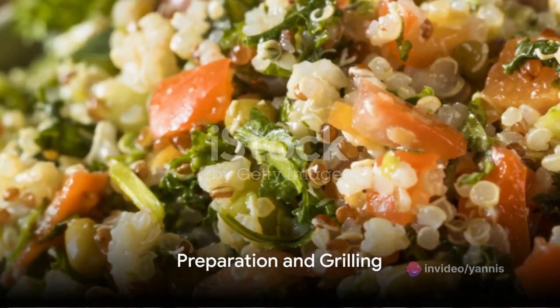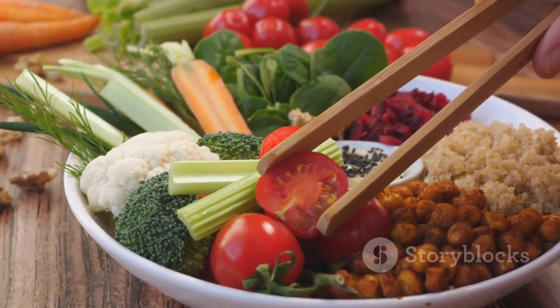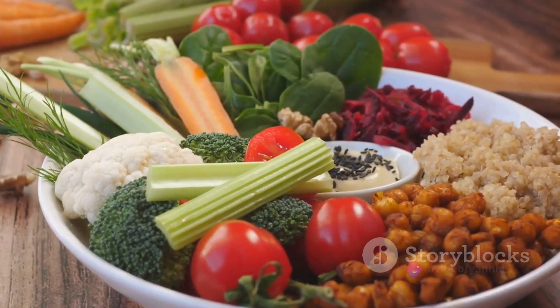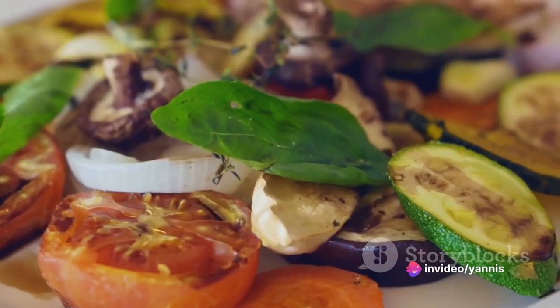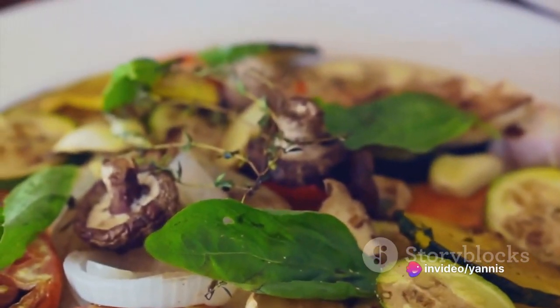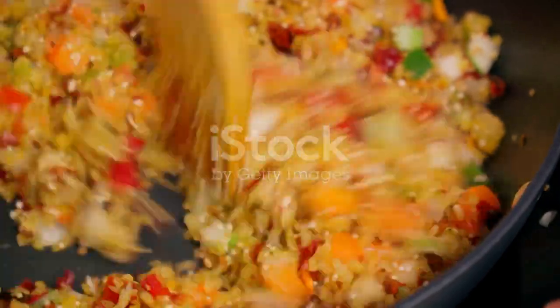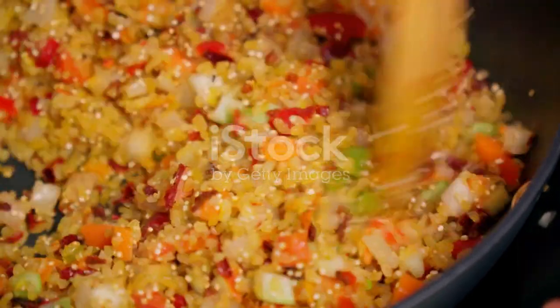Now let's move on to the preparation. There's something almost therapeutic about the process of preparing our grilled vegetable quinoa salad. It's like a dance, with each step carried out in rhythm, creating a melody of flavors and textures. The simplicity of the recipe makes it a relaxing culinary adventure, with each ingredient contributing to the overall harmony of the dish.